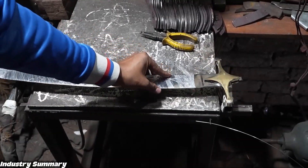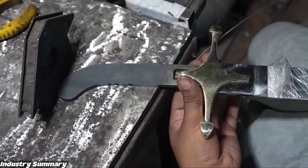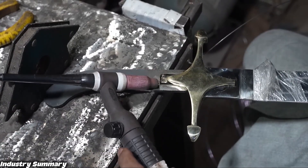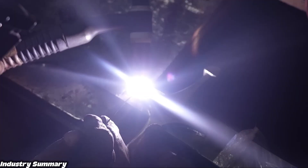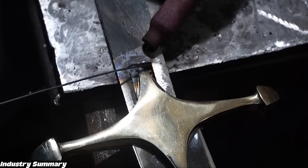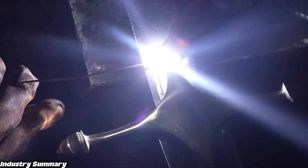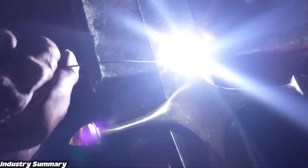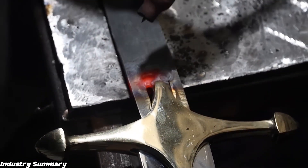The sword handle has already been prepared and is ready for attachment. It is connected to the blade using argon welding. Argon welding is a type of weld with very high penetration and also provides great hardness.